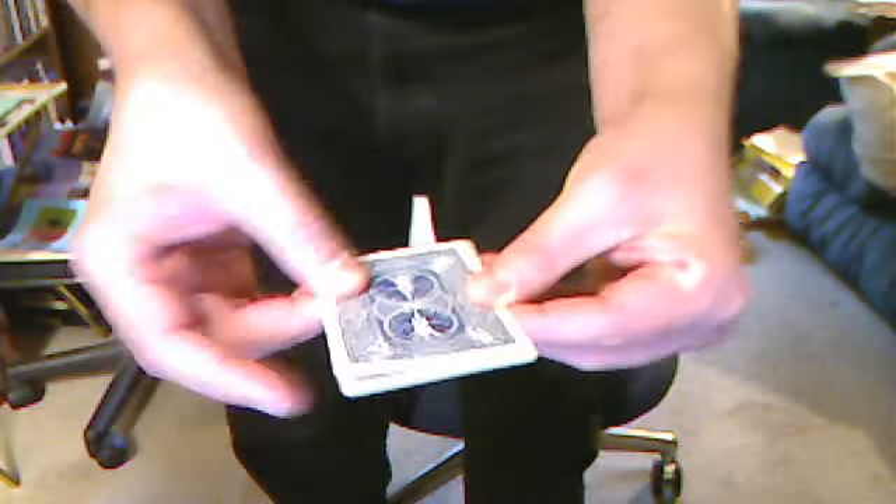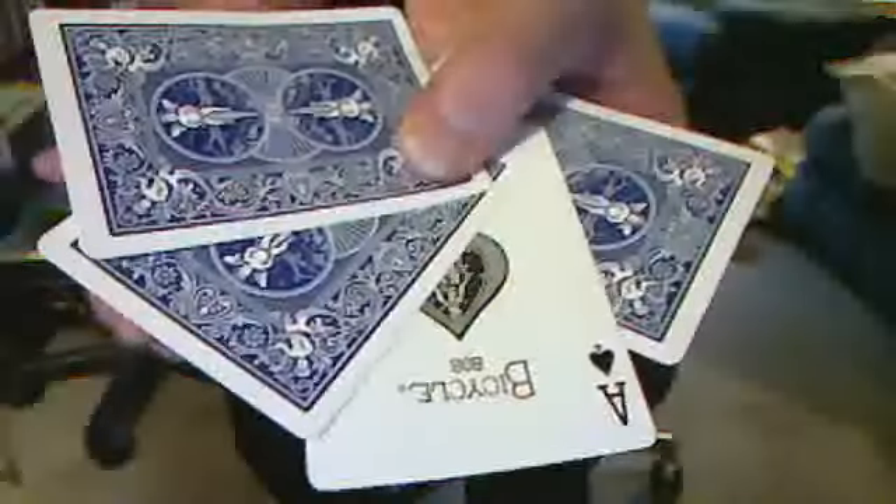Not only do we have to twist the aces, but we have to snap them three times. And then the last remaining ace turns upside down.